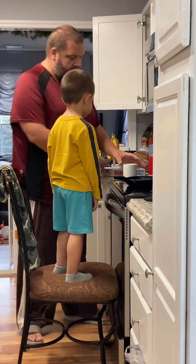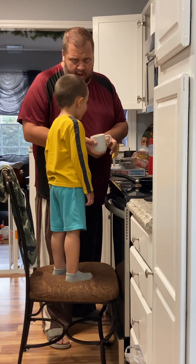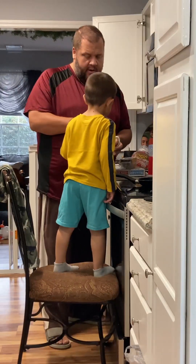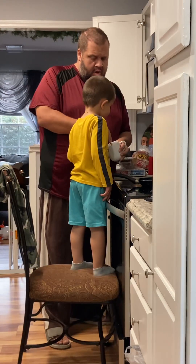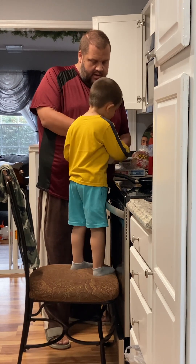Okay, ready? So the first thing we do — we've already broken the eggs and put them in the cup. Now we're going to whip them. See how I go like this? You gotta whisk them really fast, you gotta beat your eggs. Do you want to try? Yeah, okay.